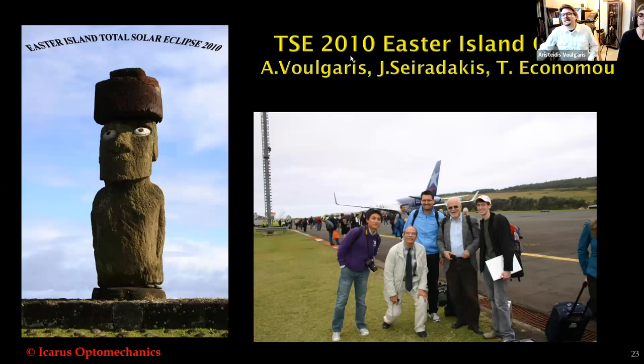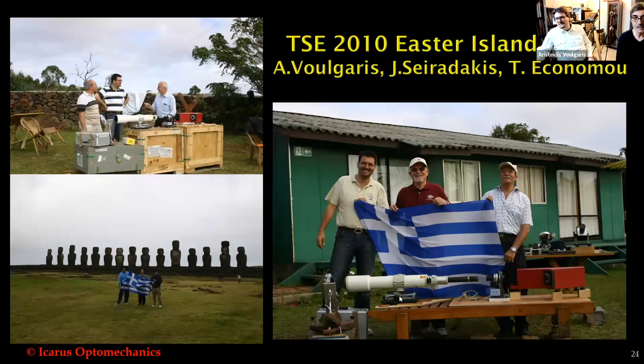The next eclipse was in 2010 in Easter Island, Chile, with me, John Siradakis, Tom Economou, and student of Jay Pasachoff, Moussoulou. Here is our equipment — we had two optical benches. In Easter Island, it's difficult to travel and difficult to find optical benches. Finally, because I had problems finding optical benches, I constructed my own and now I travel with personal optical benches to avoid these problems. Easter Island has very strange weather — raining after 10 minutes of sunshine, with a rainbow.